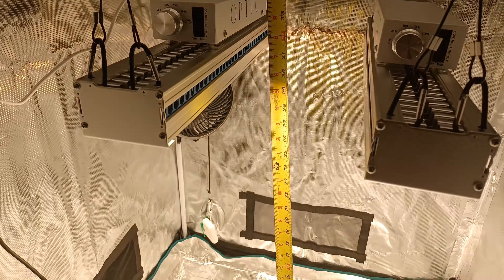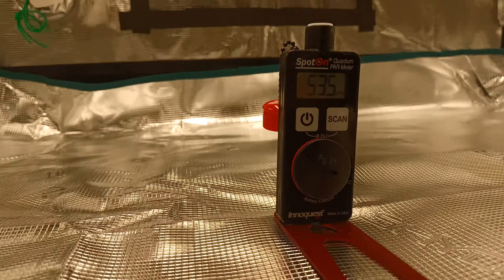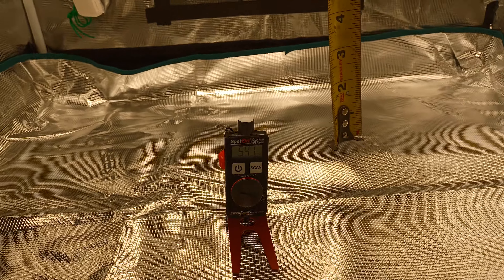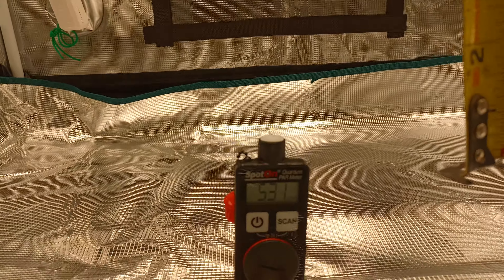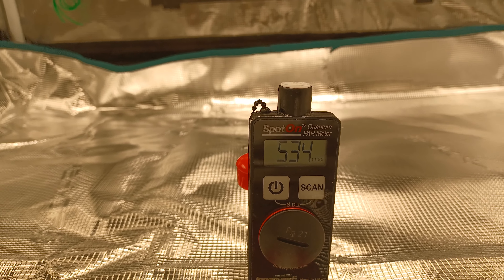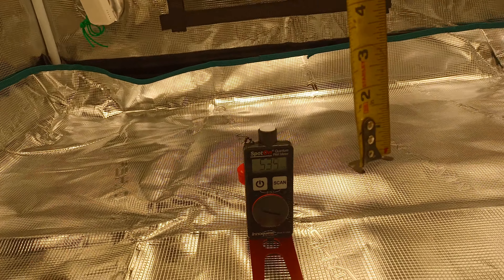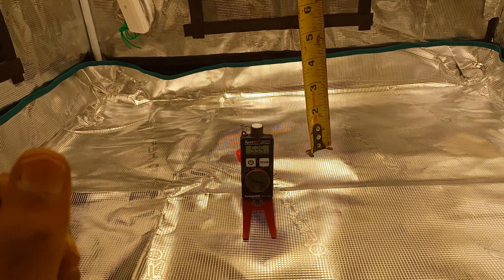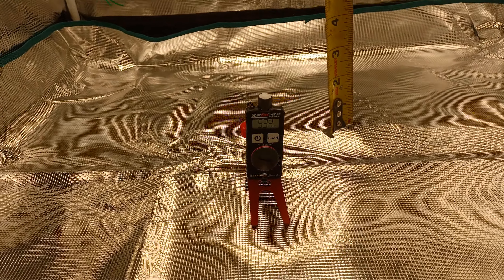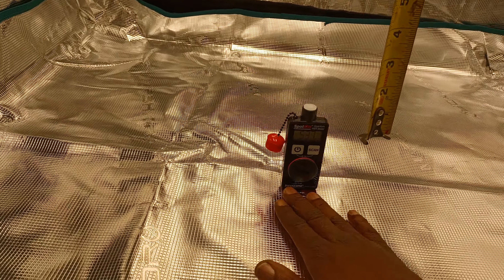Just want to show you guys a quick PAR reading. They're at 30 inches, up at 100%, and reading 500 and 30. The best part about that is it is virtually 500, give or take, all over the canopy at this 30-inch hanging height. It is crazy.